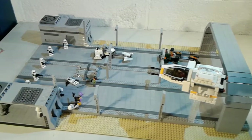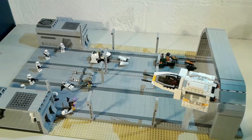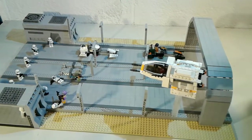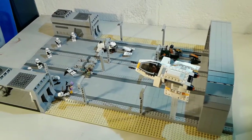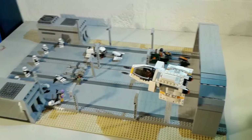Well, I hope you guys enjoyed this video. It was definitely fun building something other than a clone base for once. Definitely make sure to subscribe to the channel and like this video, and stay tuned for more content. See you guys next time. Bye.